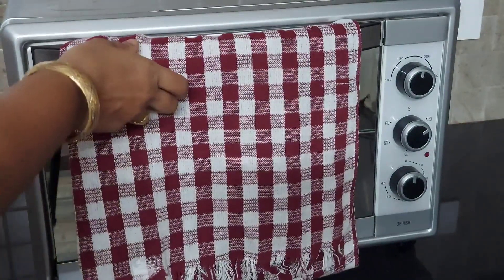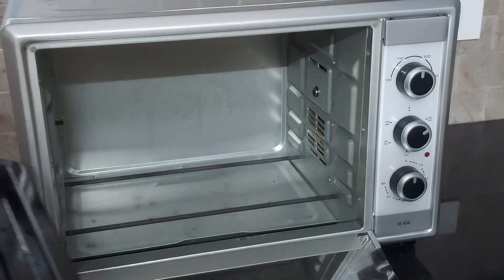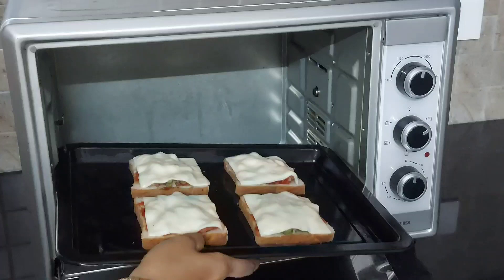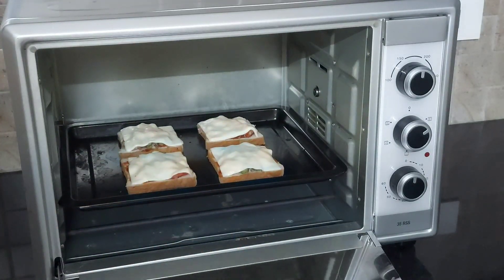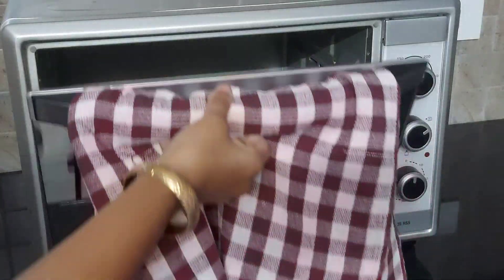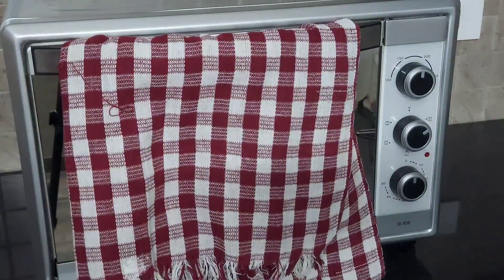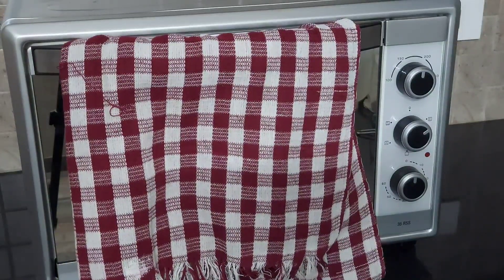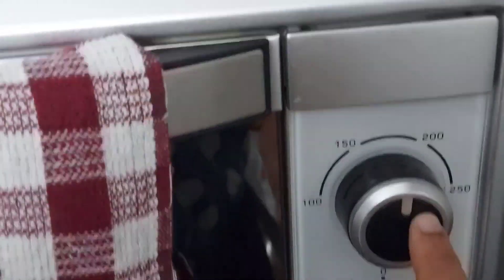I am going to open the oven door — the oven will be very hot, so you have to be very careful holding the handle. I am opening the oven and placing the baking tray with the bread pizza inside. You can also place the baking tray in the middle rack; I have placed it slightly on the lower part.